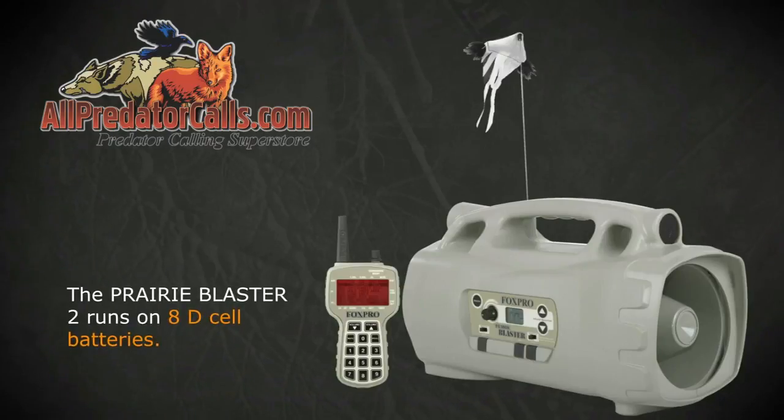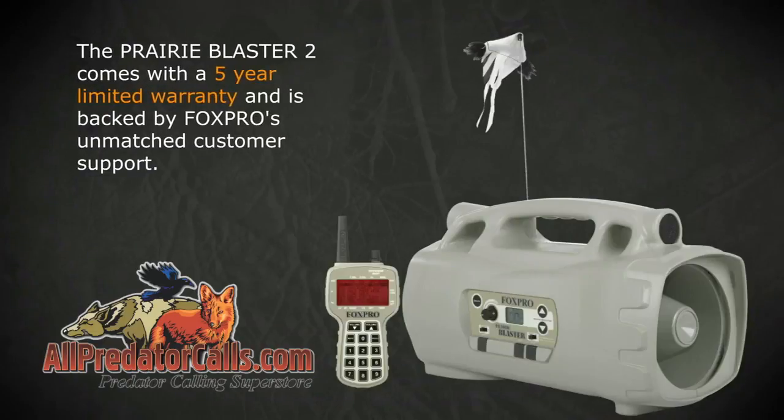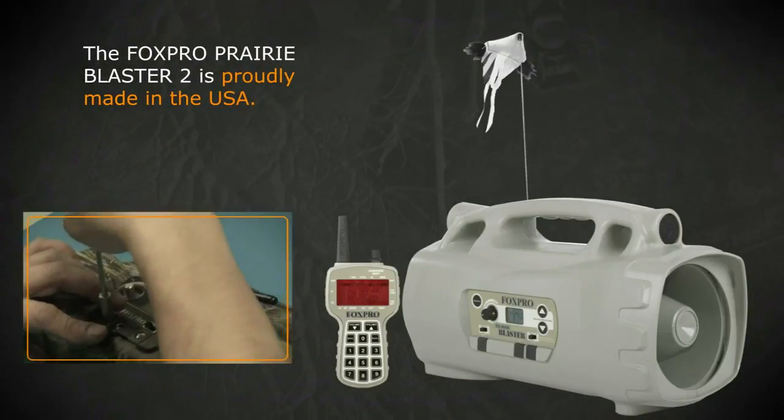The Prairie Blaster 2 runs on eight D-cell batteries. An optional 12-volt SLA rechargeable battery kit is also available. The Prairie Blaster 2 comes with a five-year limited warranty, is backed by FoxPro's unmatched customer support, and is proudly made in the USA.